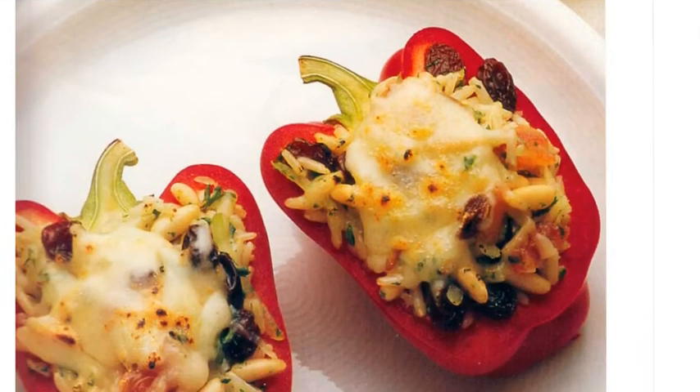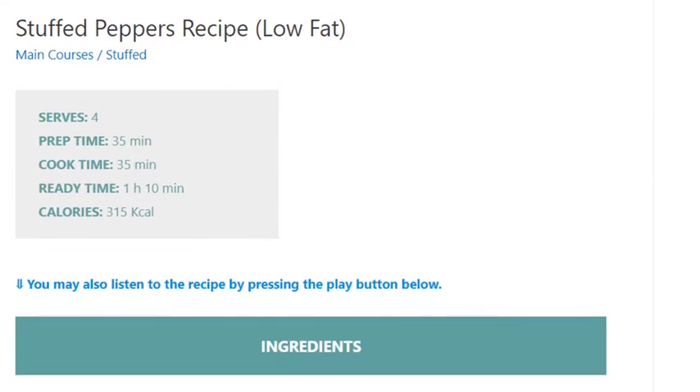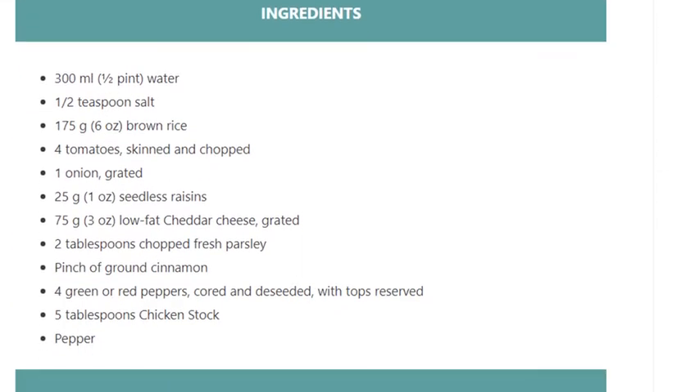Stuffed Peppers Recipe, Low Fat. Serves 4. Prep Time: 35 minutes. Cook Time: 35 minutes. Ready Time: 1 hour 10 minutes. Calories: 315 kcal. Ingredients: 300 ml